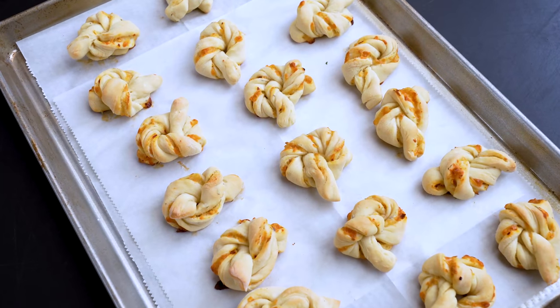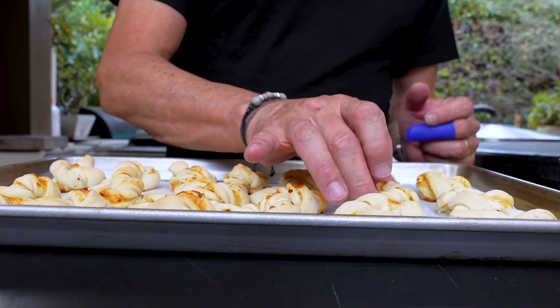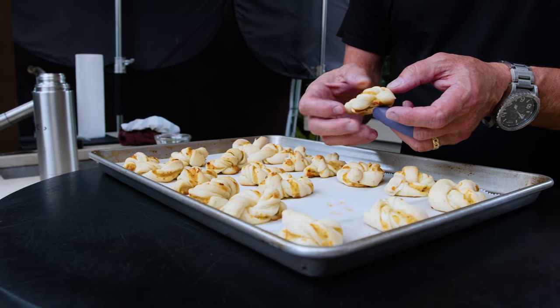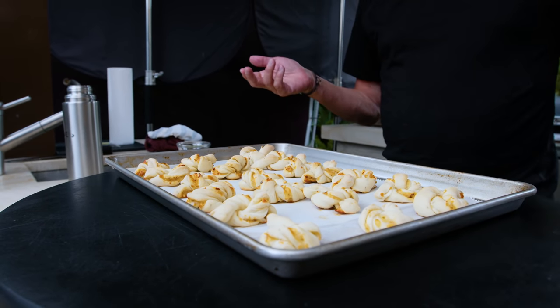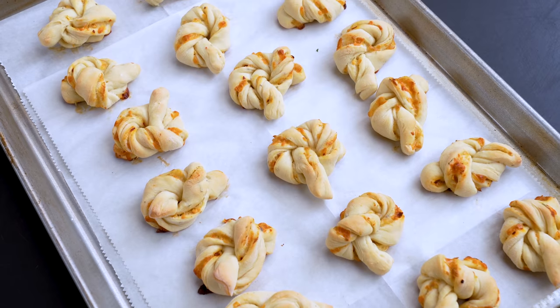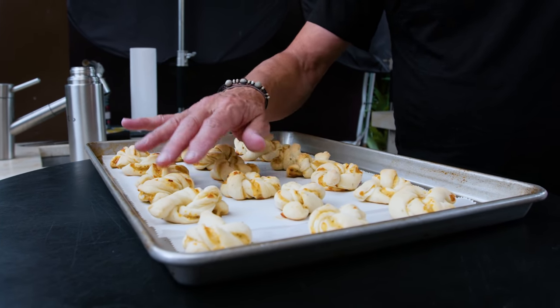And here they are. Aren't they pretty? They're still soft — I pulled them before they started getting too hard. This is a really good color, go for this. If my oven was at 375 and they were in for 20 minutes — but you've got to know your oven and pull them out. I'd go by color. Keep your eye on this.